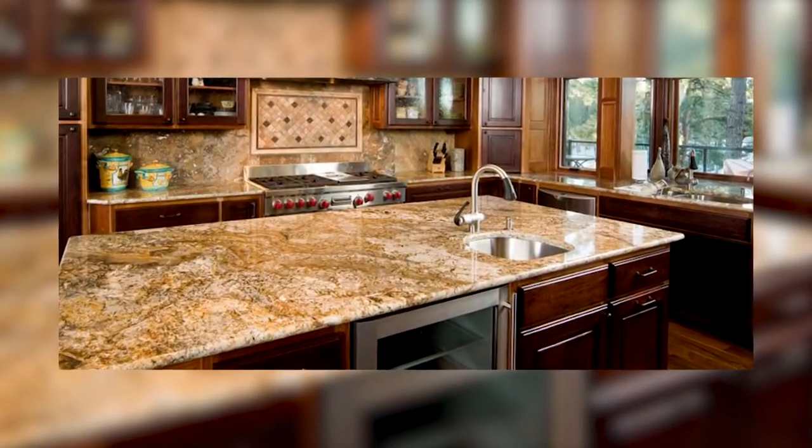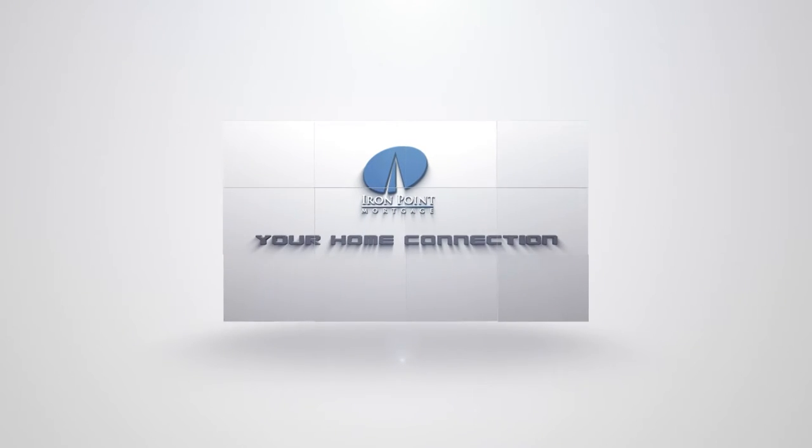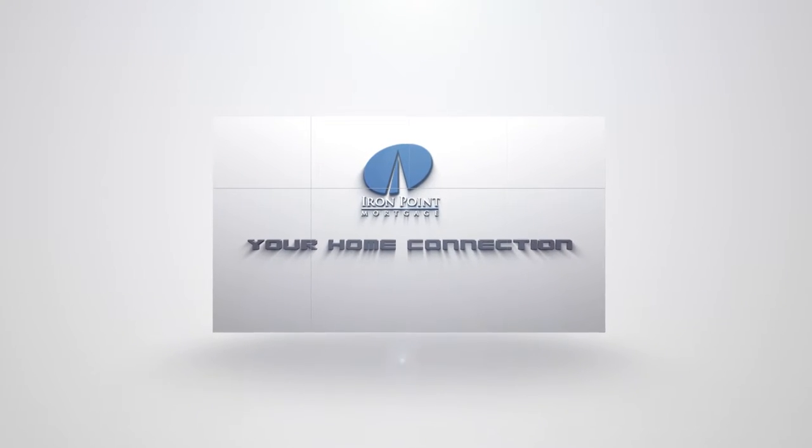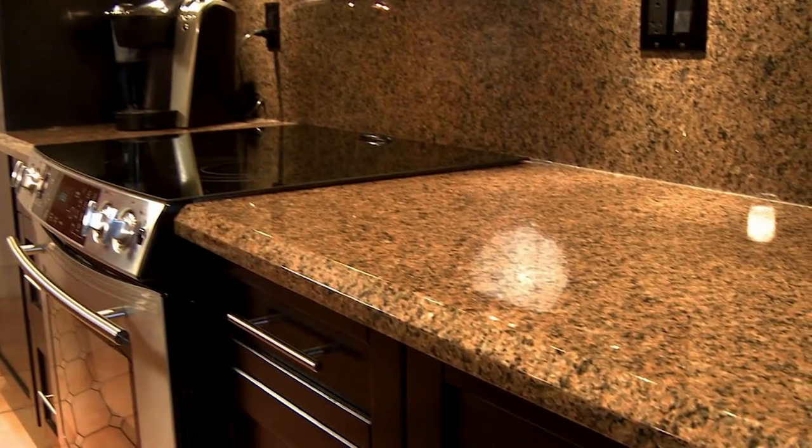Granite counters are what everyone wants in a home. They look fantastic and are rather resilient when it comes to wear and tear and heat, and when properly sealed they're easy to clean. Once you know how to care for granite, there are some no-nos to avoid. Cleaning is simple.